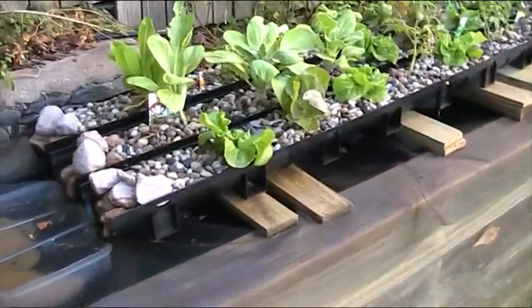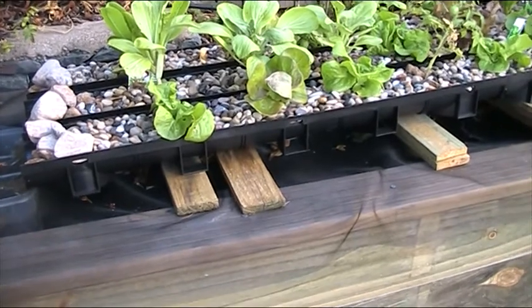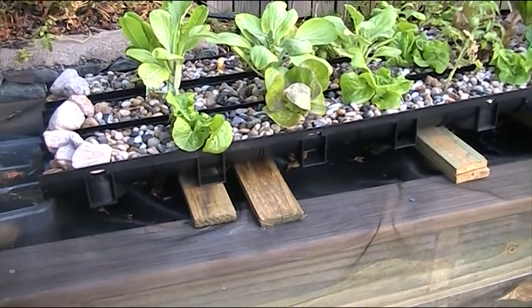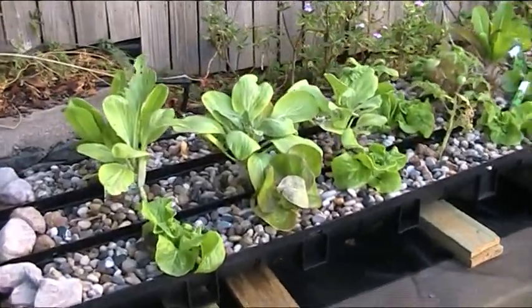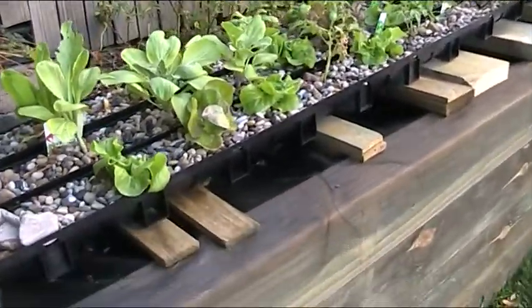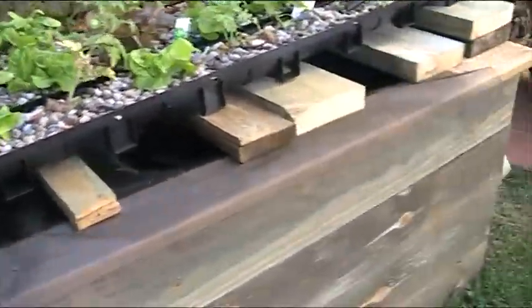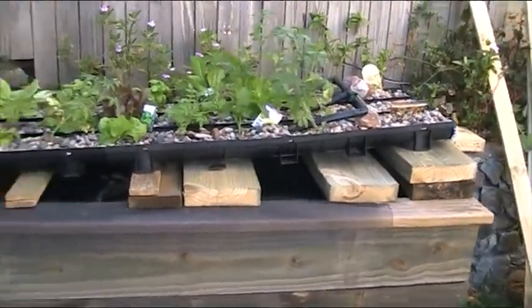I'll show you the beds. The beds are made from plastic guttering, and my biggest criticism of course is that they're too shallow. Having said that, the plants have been in about three weeks now and they're actually going pretty well. You can see it's sloped, just to help get that drainage running.